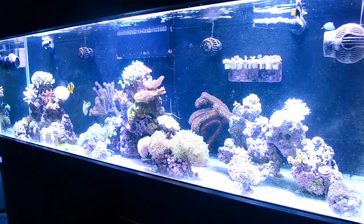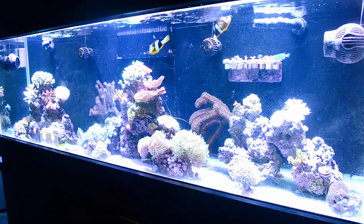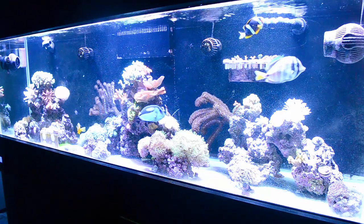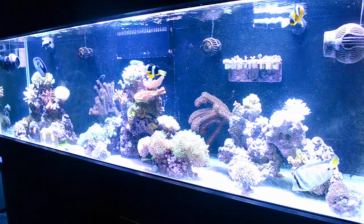These two Clarkies in this tank right here will be moving into the Zeo system. I have a pair of black Ocelaris clowns that I adopted and they are beautiful and they're going to go in this tank.